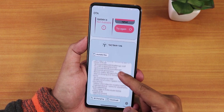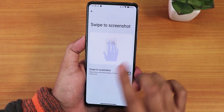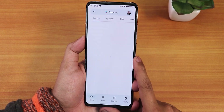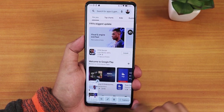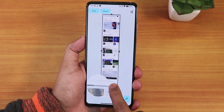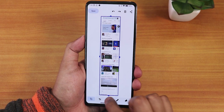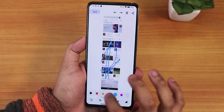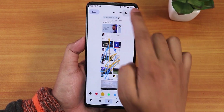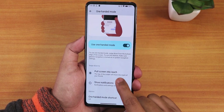In gesture settings, swipe-to-screenshot works fine with share, edit, and delete options. There's also a capture more option for selecting a larger screenshot area, which you can then edit in the markup app — adding text, marks, changing colors. Very handy features. The one-handed mode is present and set to full-screen reach, working properly.